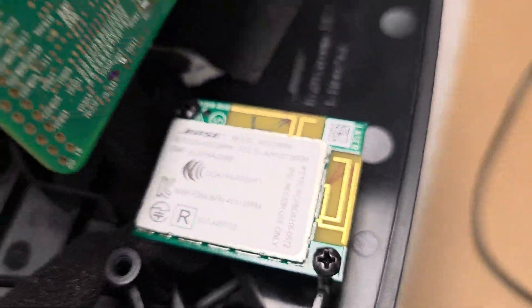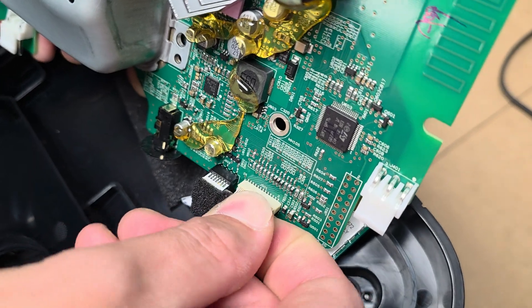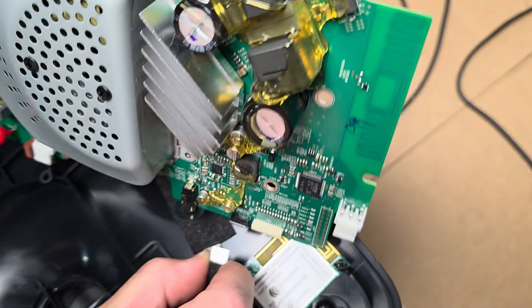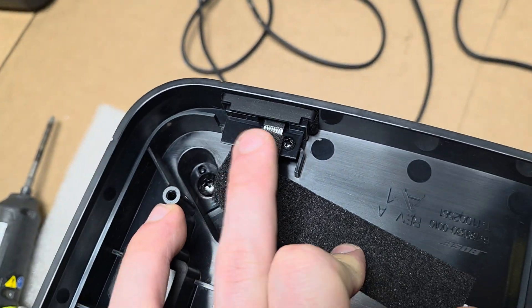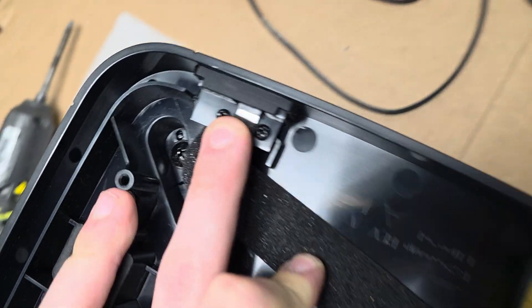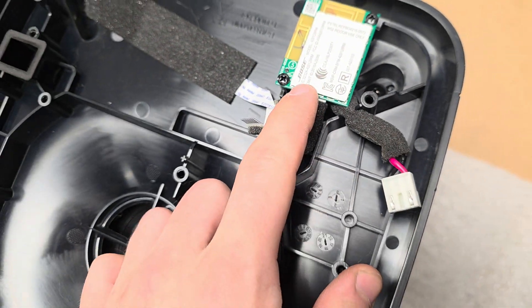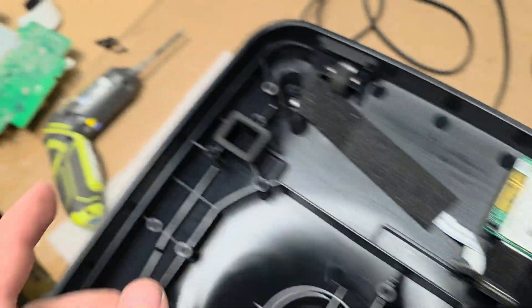You just have two more ribbon connectors for this wireless module board for pairing the subwoofer. This would be the LED connector to show the LED and to reset it, and then this is the software board from Bose, and this is just the power board.